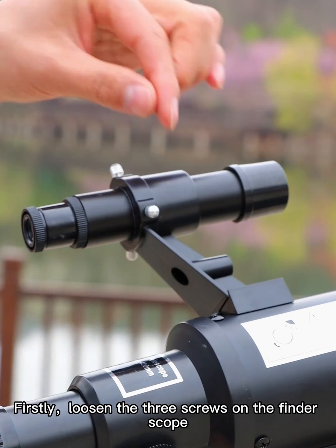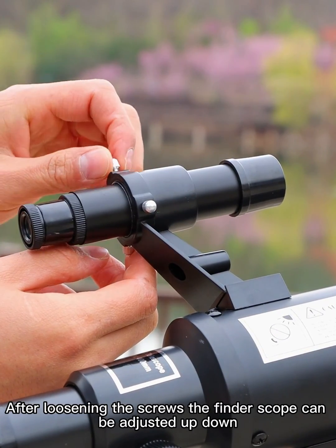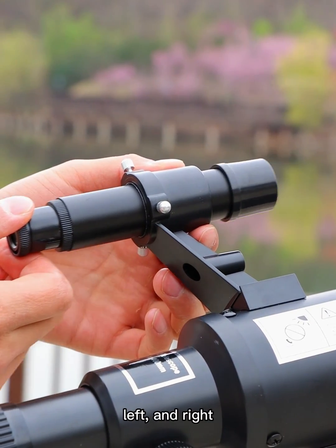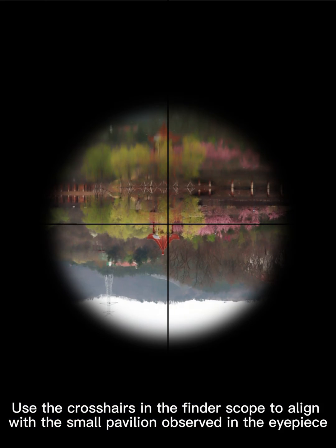Firstly, loosen the three screws on the finder scope. After loosening the screws, the finder scope can be adjusted up, down, left, and right. Use the crosshairs in the finder scope to align with the small pavilion observed in the eyepiece.